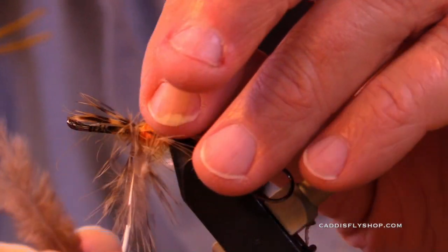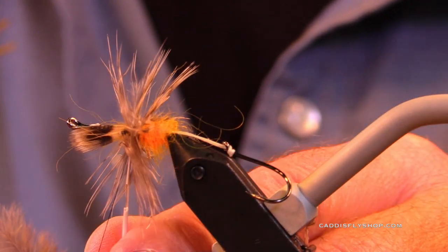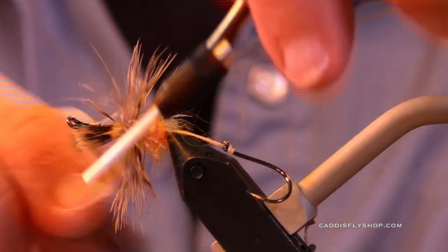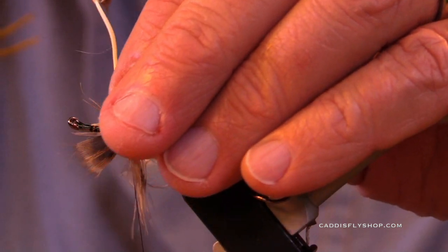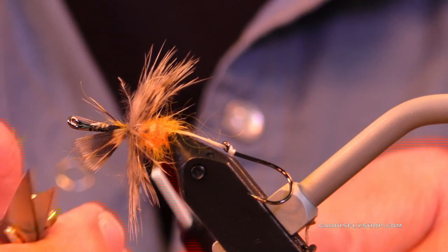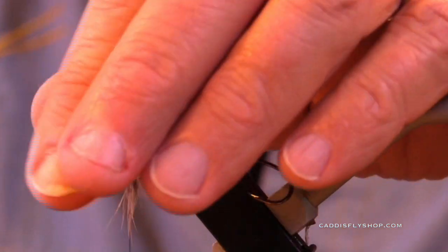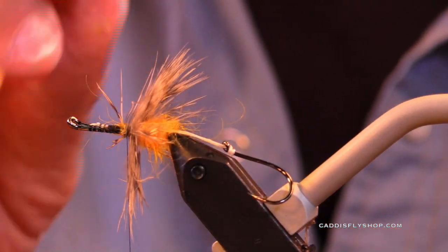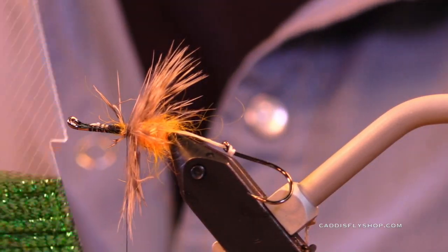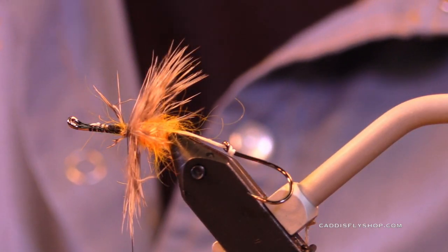So this fly — what kind of water do you fish this in? This wouldn't be a fly I'd choose for lakes, although it's got enough wiggle that if you're out in one of those lakes in a float tube, just kicking around letting a bead-head bugger swim along behind you, you just might find this is very effective. I wouldn't be surprised. Got my little rear section there. I want to have just a little bit of a waist in here.